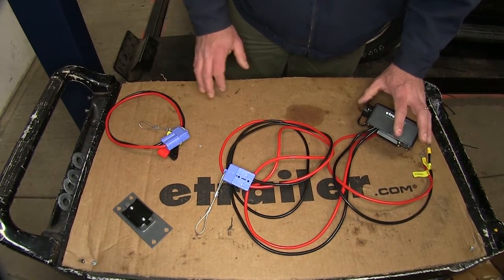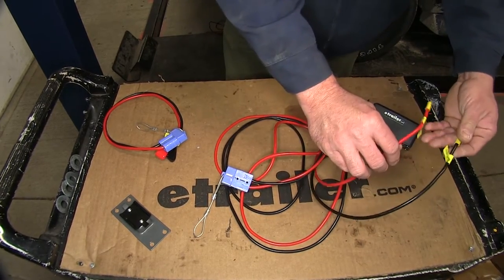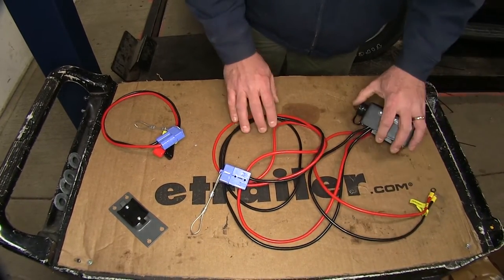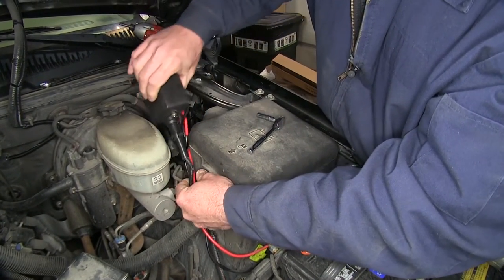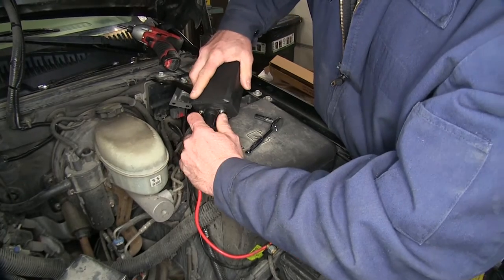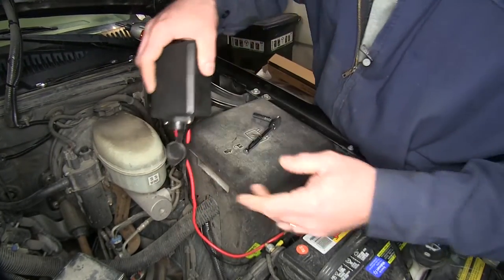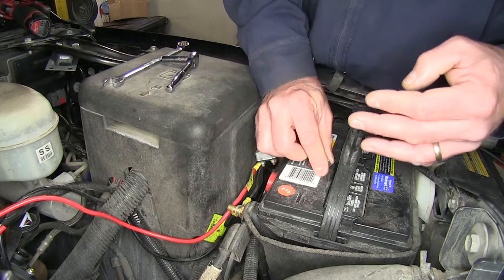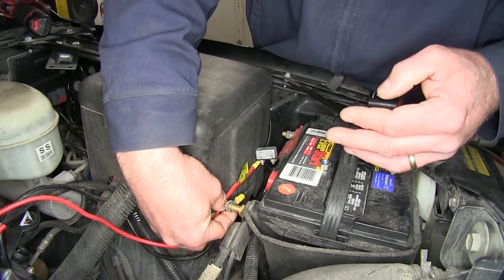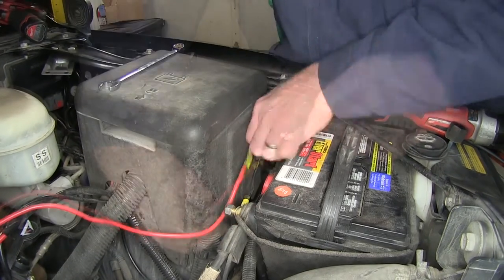Now once we've determined that the old one is bad, we're going to simply remove the battery and the ground, take our old control box out, and install our new one. We're going to slide it off the bracket, unplug our controller, put that to the side, and we'll disconnect the ground and take off the power.